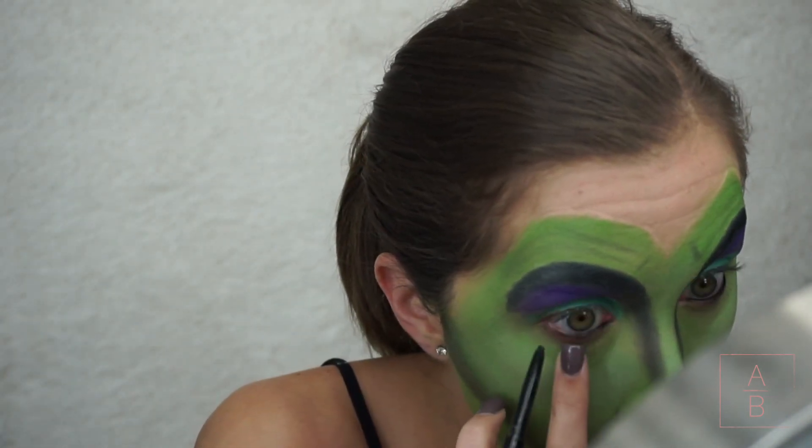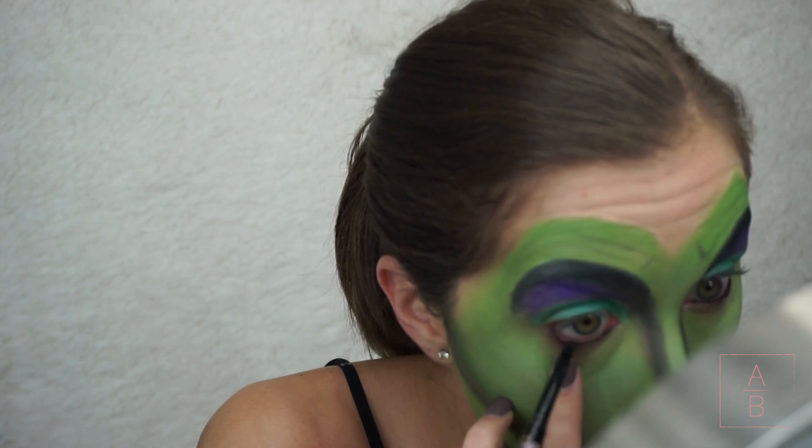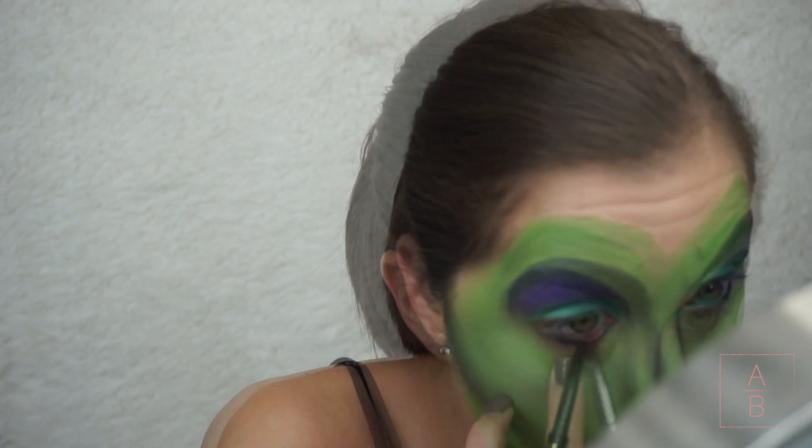Now I'm taking a black eyeliner and lining my lower waterline, and then I'm going to take a black eyeshadow and buff it along my lower lash line.